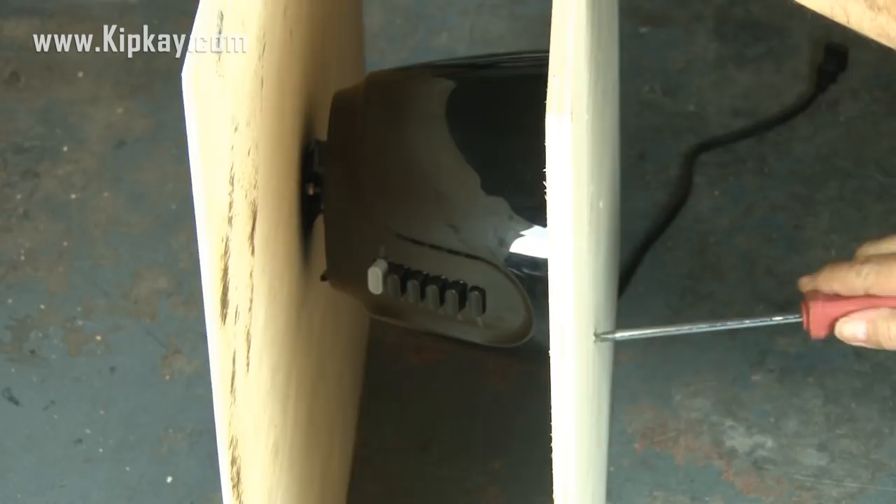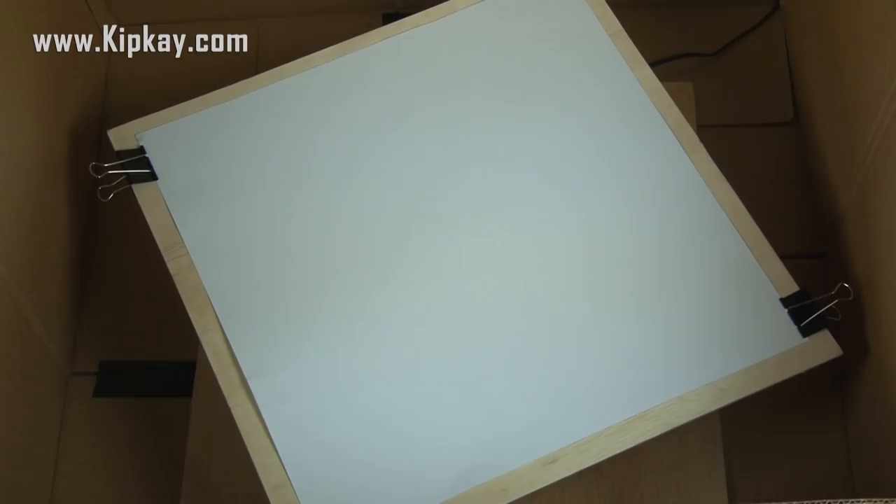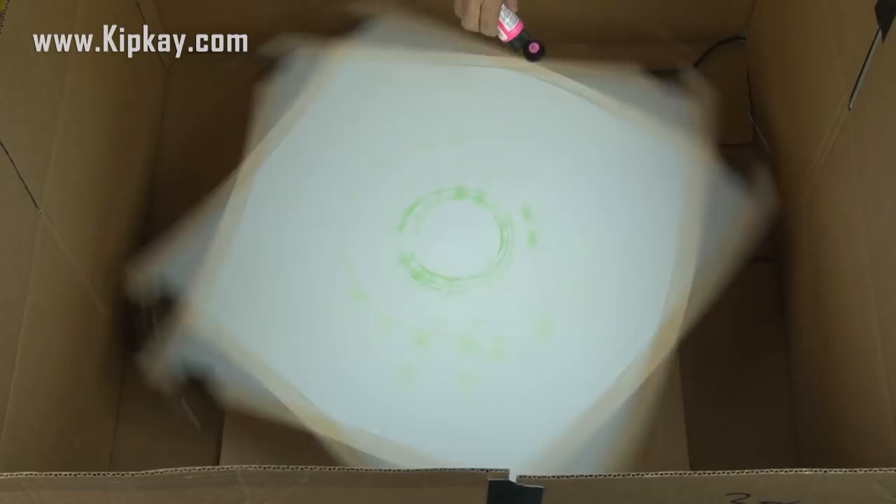Our giant spin art machine is done and ready to test out. I'm going to be using regular poster paper that I've cut to 22 by 22 inches, and I'll be using large clips to hold the paper to our platform. The finishing touch is two fluorescent black lights — these are going to make it look really cool when the lights go out. For paint, I'm going to kick it up a notch with these neon and glow acrylic paints. It's time to give our giant glow-in-the-dark spin art machine a test run. I'll start off using the white poster paper and see how it goes — there's no right or wrong way to lay the paint down. Just do it and have fun.